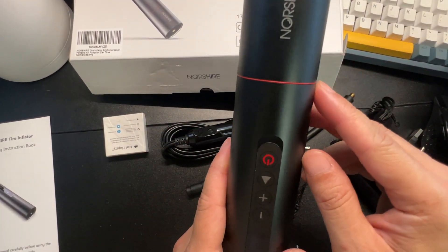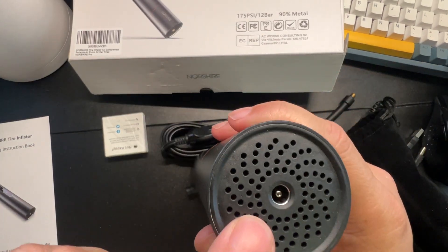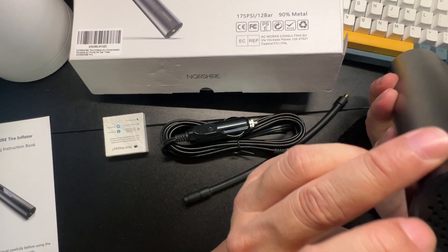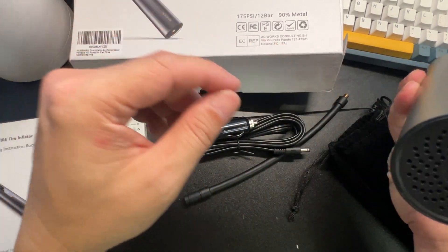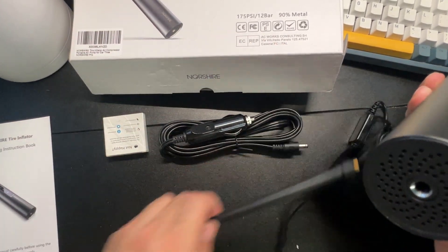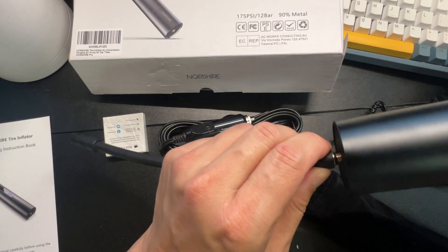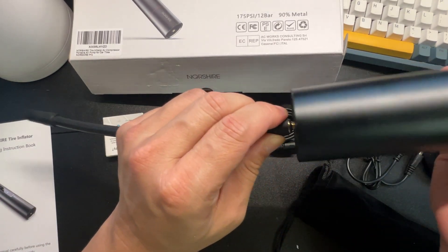On the picture it looked kind of machine-gun grayish, but this is actually a nice matte black, which I like. It has a nice red trim. This side is your charging side, and this other side is your outlet/pump side.